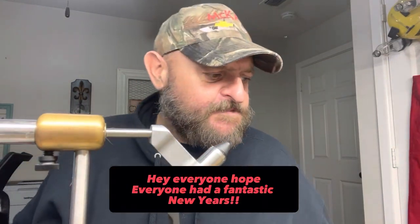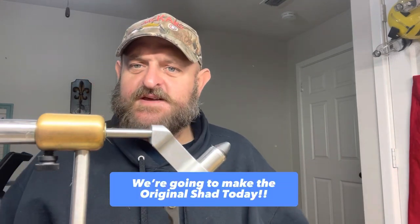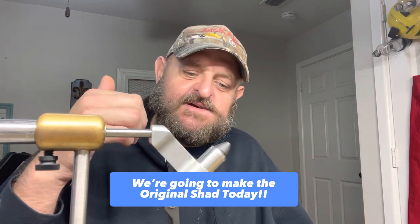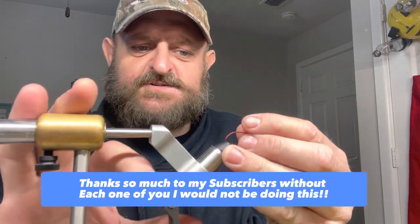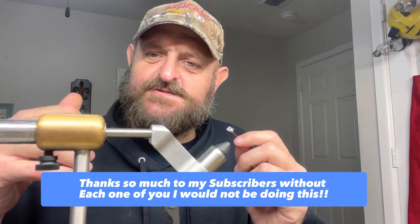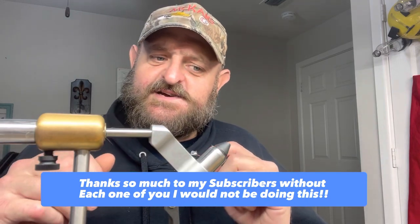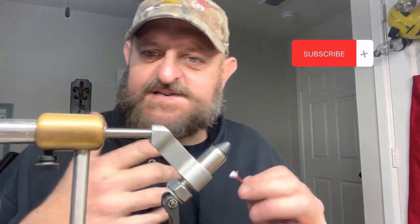Hey, how we doing everybody? Hope everybody's having a fantastic day. This is gonna be a short and sweet video. We are headed out in a few minutes to a lake that we haven't fished in quite a while. I talked to a buddy of mine and he told me regular colors are bad and the fish are kind of finicky — the weather's been crazy. He said white and chartreuse, black and chartreuse, your regular go-tos when you come fishing down here.